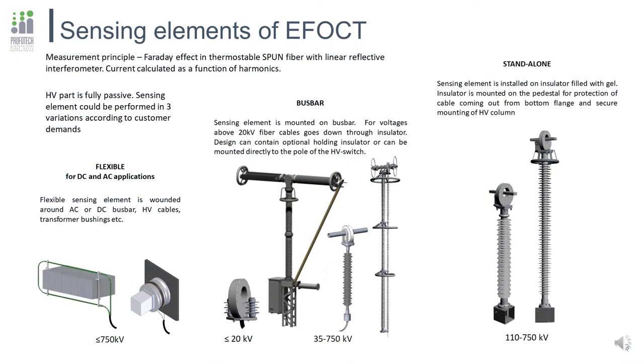Sensing elements are one of the most important parts of the EFOCT. Their construction varies upon the customer's requests and can be conditionally divided into three cases. The first is flexible: the sensing element is a pure dielectric cable with special magnetosensitive fiber inside, which should be wrapped around the bus to provide a closed loop of measurement.